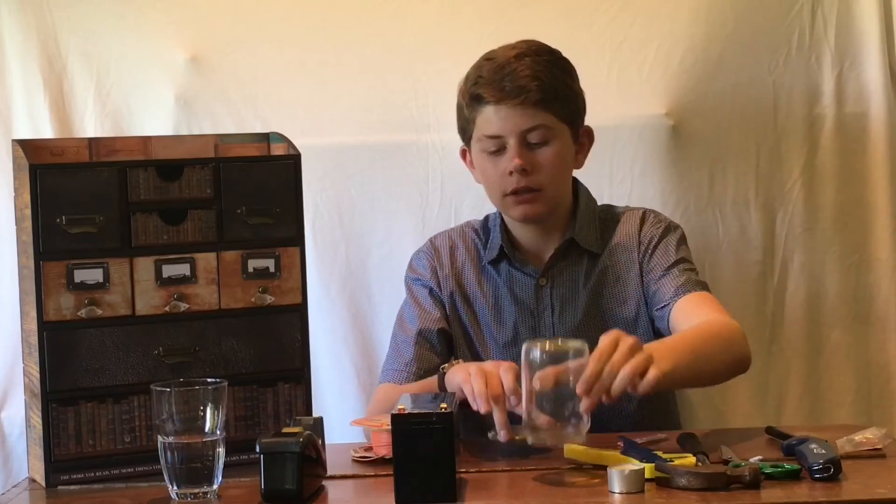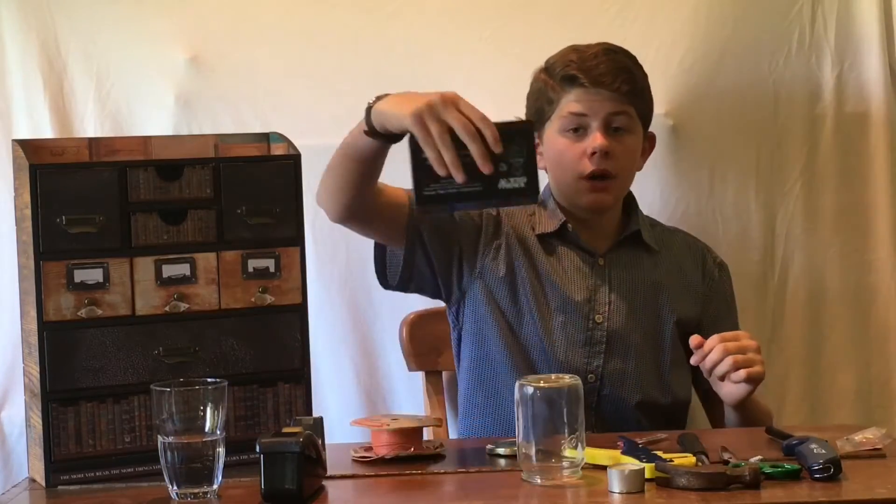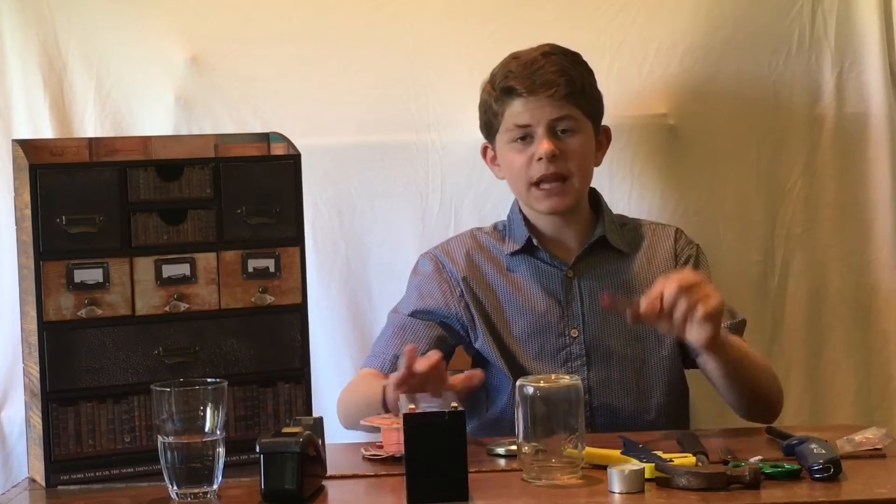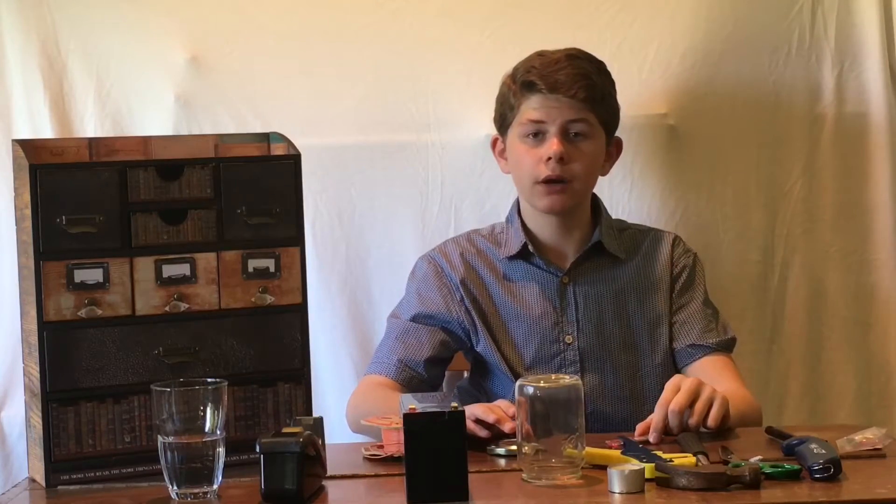For this project, you're going to need a glass jar and its lid, a 12-volt battery, some wire, some mechanical pencil heads, and other bits and bobs that I'll put in the description box below.